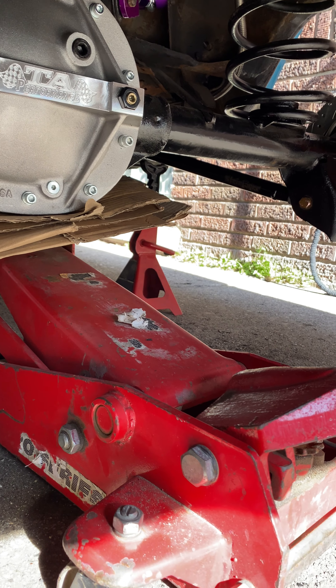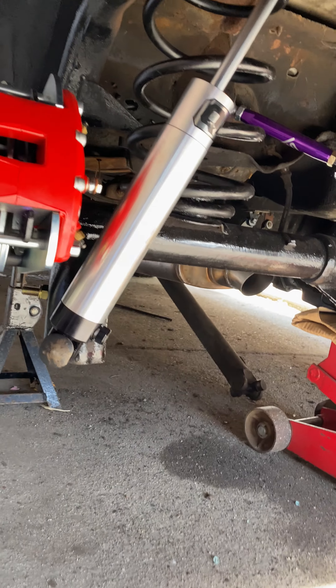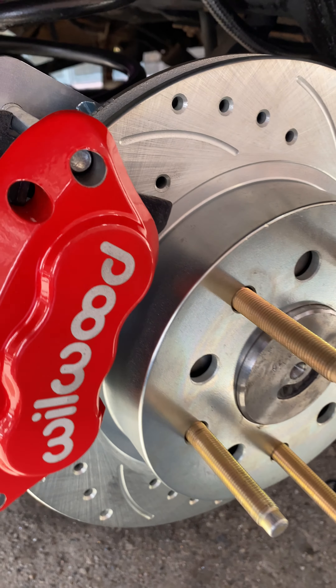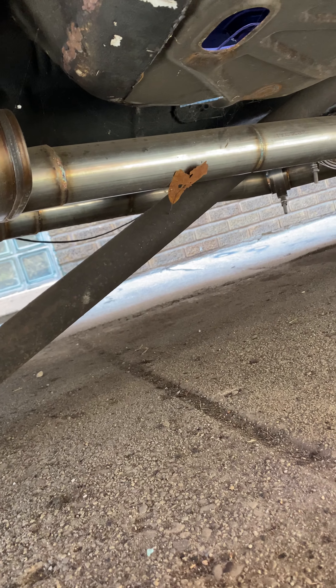All right, here's a new updated video. Rear suspension is done, complete, along with the rear-end disc brake version. Wildwood — however y'all want to pronounce it — Moser axles, ARP extended wheel studs, double adjustable lower control arms. Same for the top, along with some QA1 shocks.